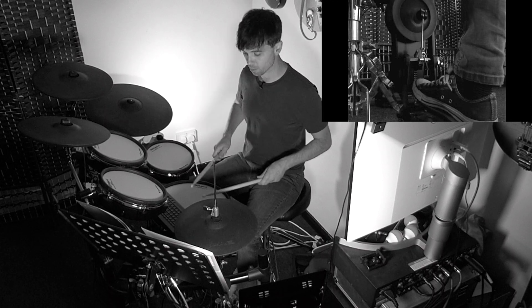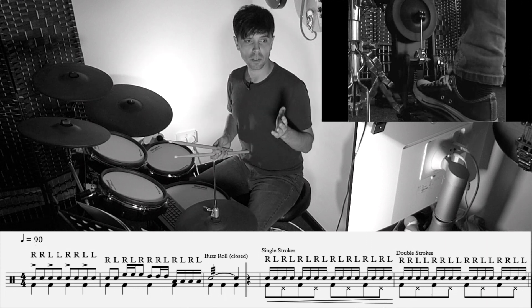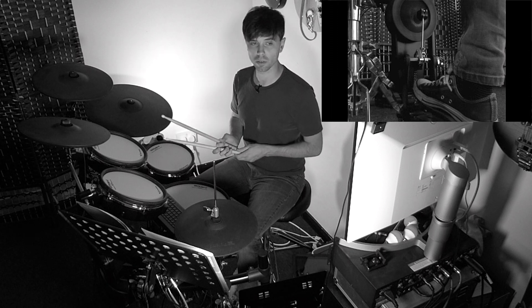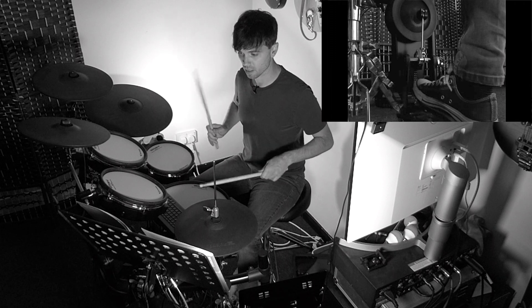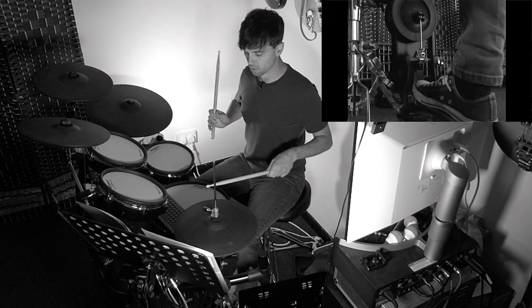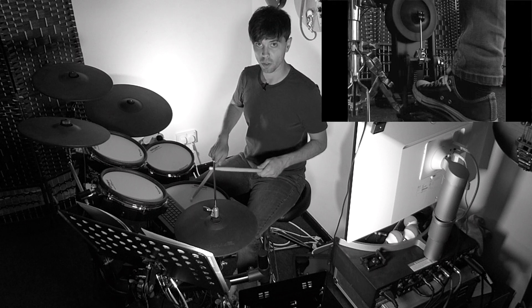Then we've got our buzz roll — different types of roll. This is the buzz roll or closed roll. In grade three you start coming to the open stroke roll. So for the buzz roll, think of sixteenths, the pulse of your hands and the bass drum. Instead of rebounding, we hit and press each time.